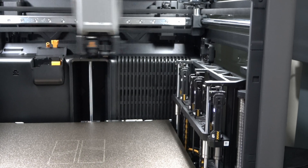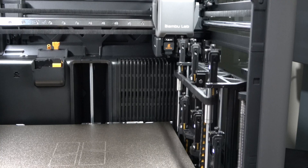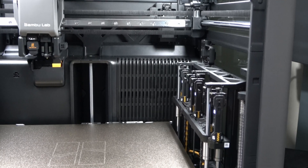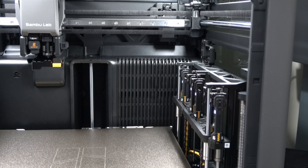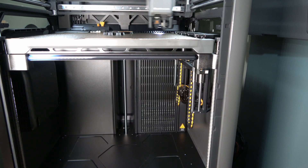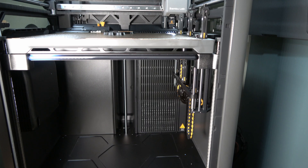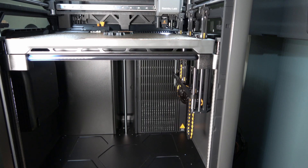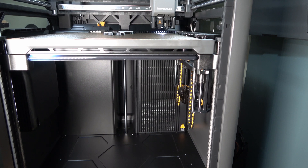Bambu Lab H2C first prints — let's go. This is the follow-up to the H2C unboxing and setup. These are first prints using stock profiles, default settings, and no tuning. I generally don't modify manufacturer profiles unless there's a problem. One thing I've said to Bambu Lab in the past is that the reason for buying their printer is that I do not want to tinker, and so far this printer has shown a level of reliability that means I'm going to just design and print. These are the first prints exactly as the machine wanted to run them.